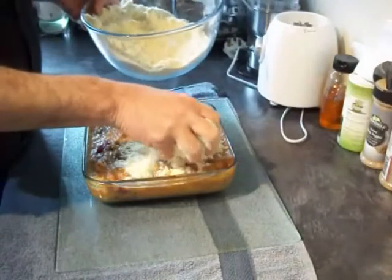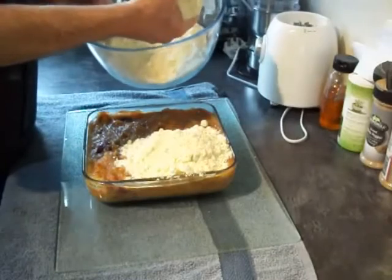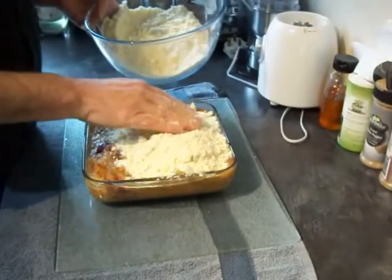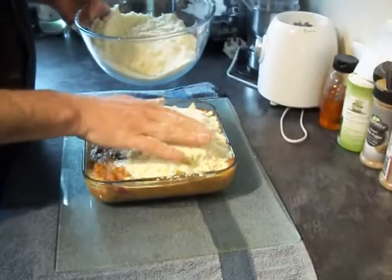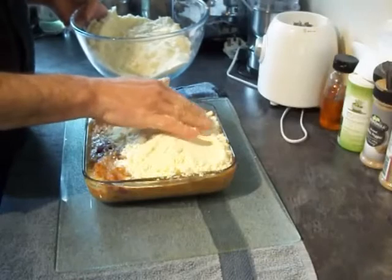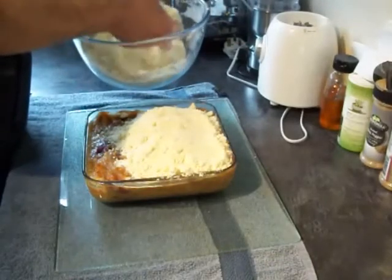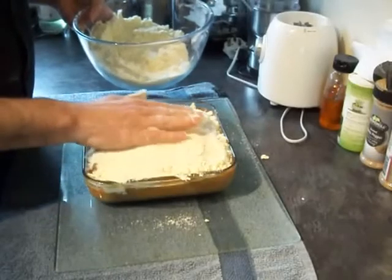Then it's time to go on with your crumble. Put this in the oven at 160 degrees for around 30 to 40 minutes until it starts to nicely brown on top. The key to a crumble is long and slow rather than fast cooking — low temperature until you see it going nicely brown on top.